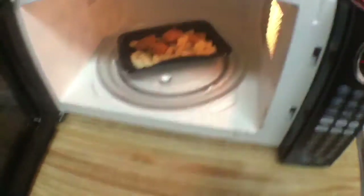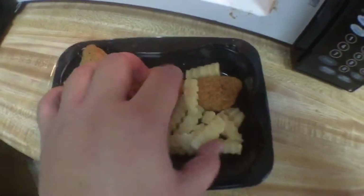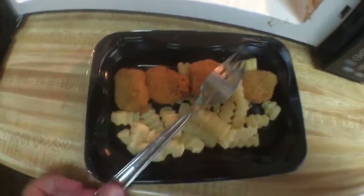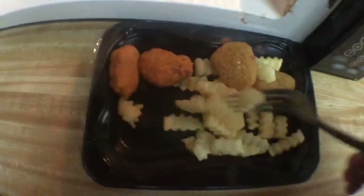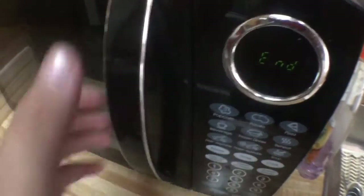It's finished — or almost finished. Just gonna pull this out. What you want to do is just move these guys around. I'm using my fingers, but wait, I have a fork right here. Just move these guys around, give it a nice mix, then put it back in. I'll do a minute and a half this time — a minute 30 seconds, confirm, start.